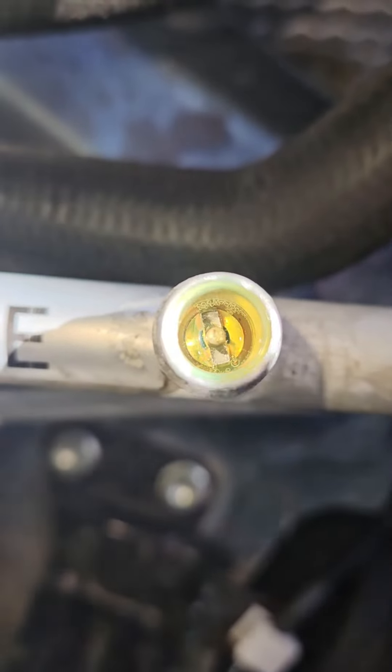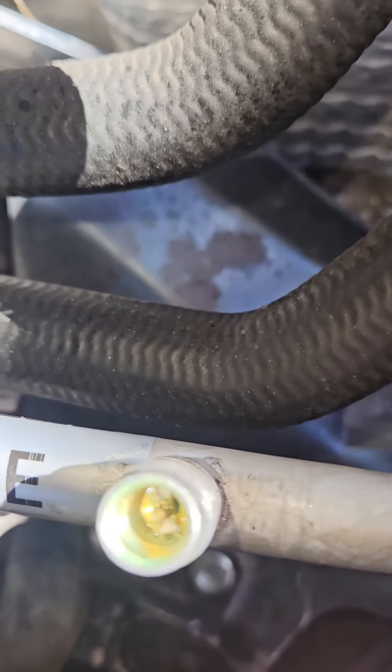Now we just let the car run for about 15 to up to 45 minutes, and then we'll bring it into the dark and try to find where the leak is coming from.